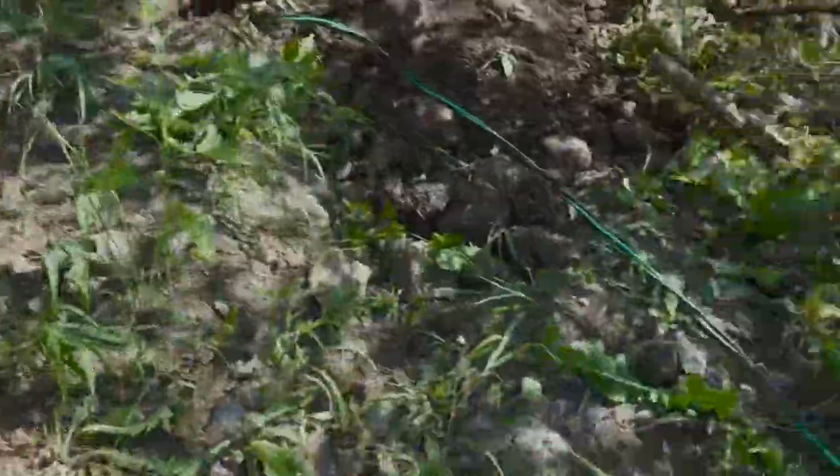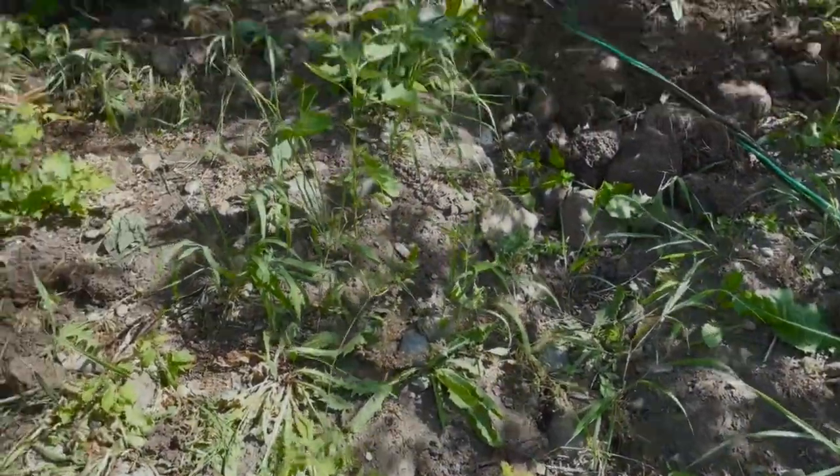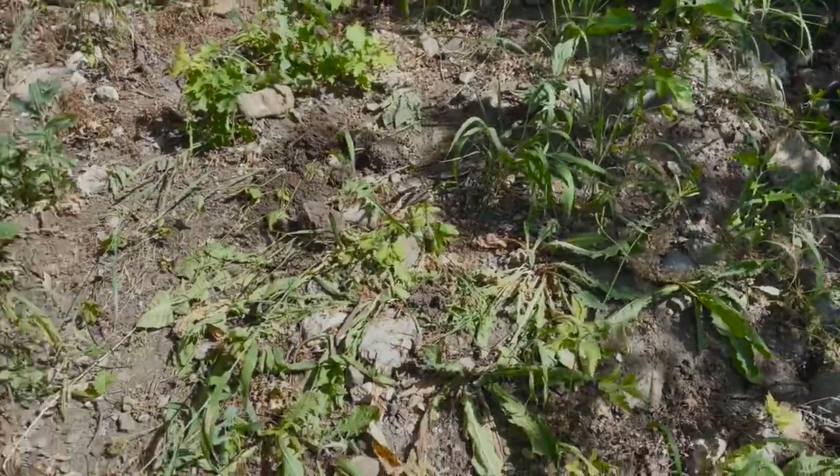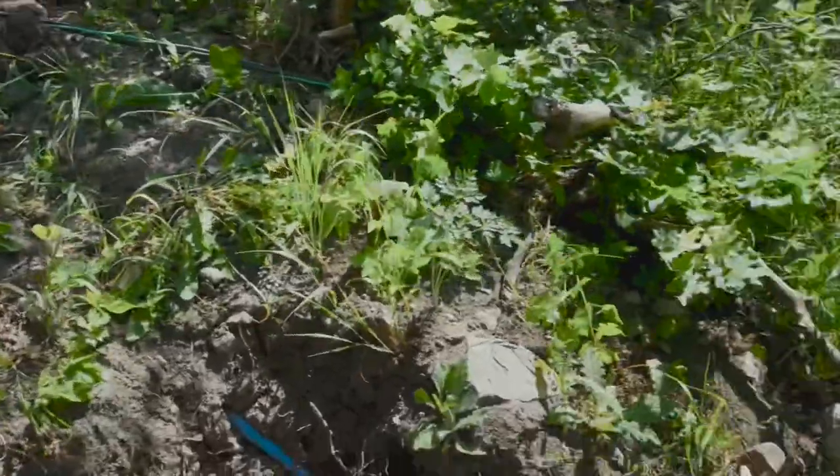I'm just going to steal dirt and build it up a couple of feet over top of this exposed section as I bury this other line and try to get it in where I can.